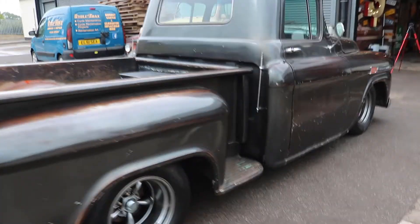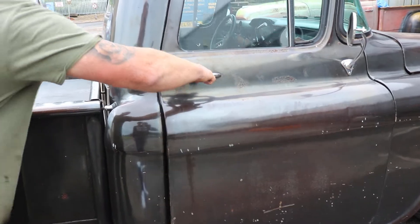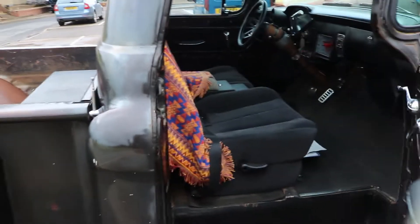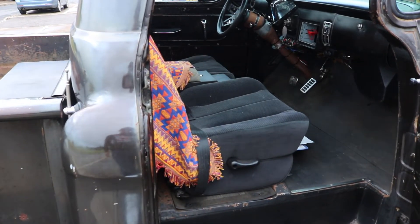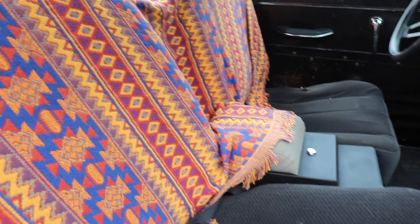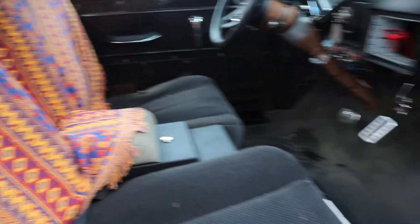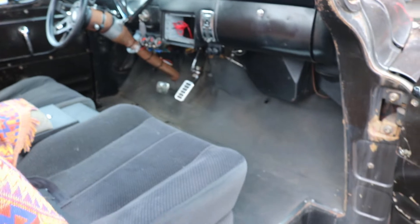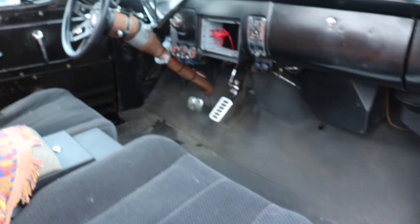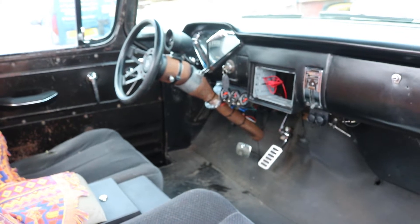Interior-wise, it's quite a clean one inside. They've put modern seats in — and they are electric and they all do work. Just to keep it nice and retro, there's a Mexican blanket thrown over them. It's not very fancy in there, but it's very basic and very clean. Everything works; we actually put a full wiring loom in this car, so everything that needs to work does work.